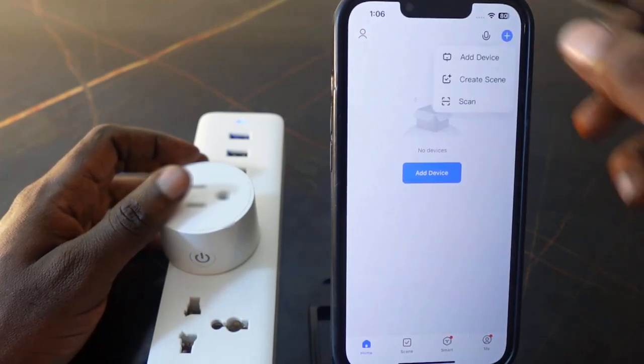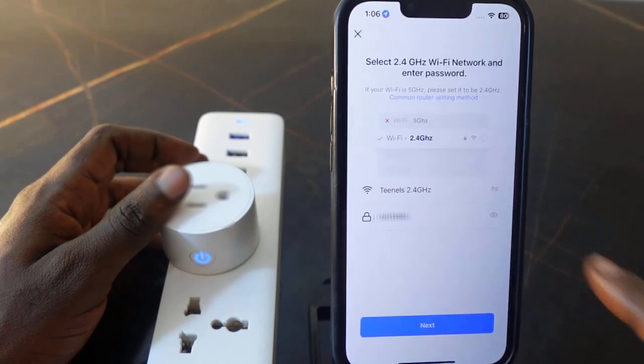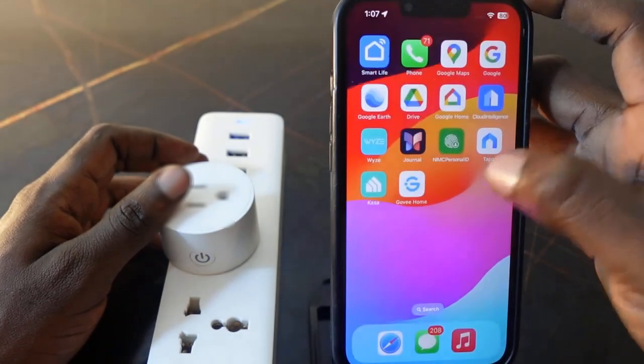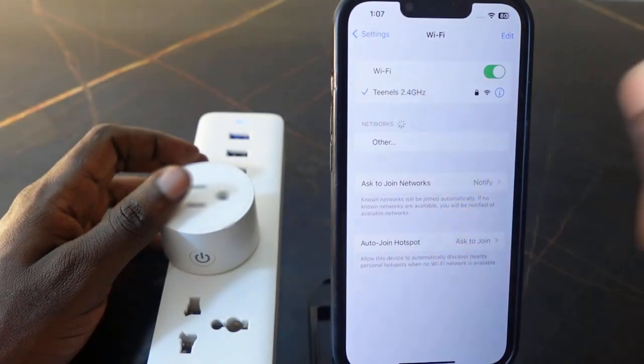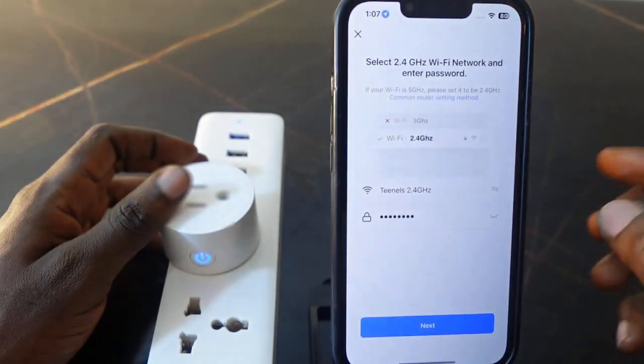To set it up, tap the plus icon and tap 'Add Device'. Select 'Circuit Wi-Fi'. You'll need to enter your Wi-Fi password, but first go to your Wi-Fi settings and make sure you're connected to the 2.4 GHz Wi-Fi. Then go back to the app and open it.